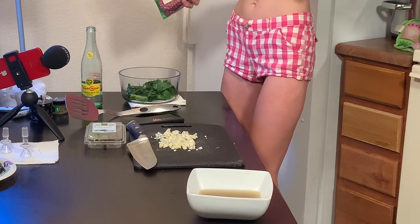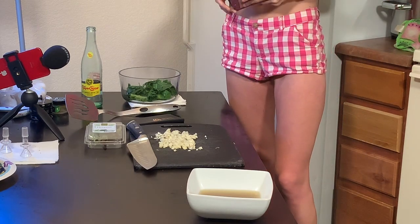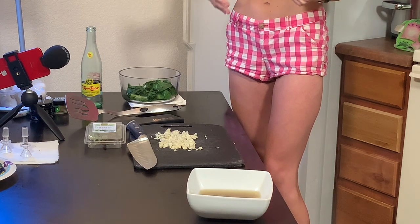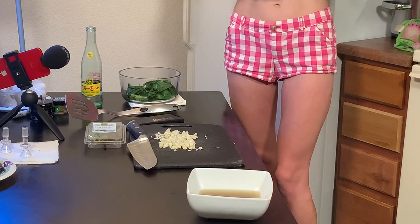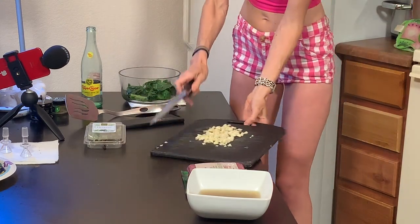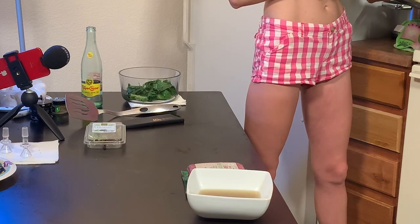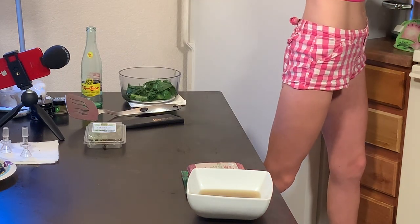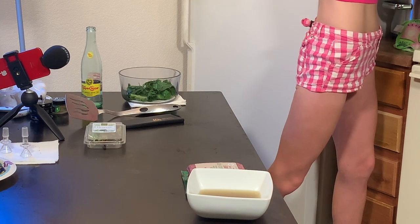I used to eat copious amounts of food when I was bulimic — like you would not believe the amount I could consume. Now two burgers and I'm good. So this is getting pretty warm. We're going to take our garlic and put it in the pan — I put it to the back because of the way my pan gets hot in certain spots. As you cook, you'll learn your kitchen and your stove. Some stoves will cook differently at certain spots of the pan.